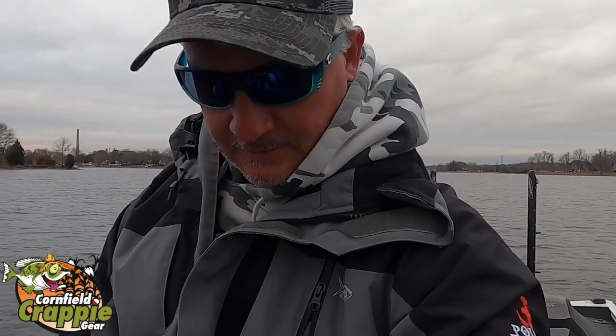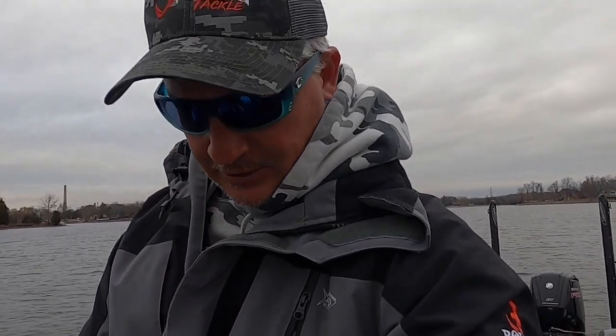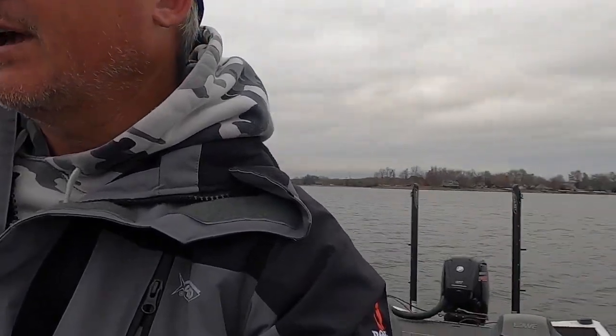Let's talk about this mount. Corfield crappy gear hooked me up with this mount — it is custom made. It is shorter than what will be immediately available, but I think they're considering doing a smaller option like this. I wanted it to be smaller so it could accommodate the casting seat and a regular seat. Here's a look at it right here.